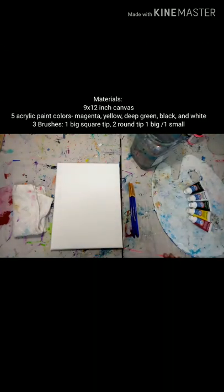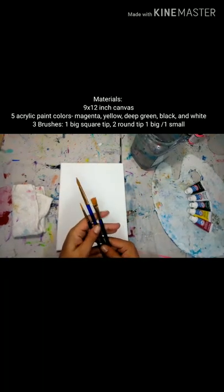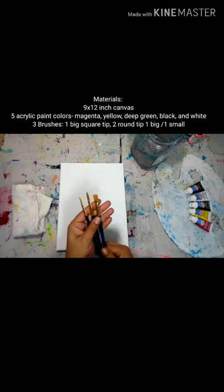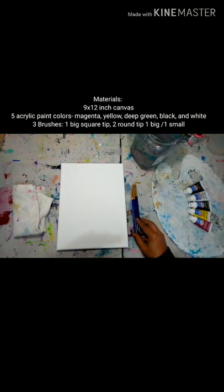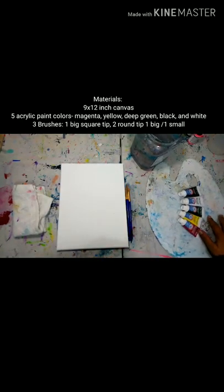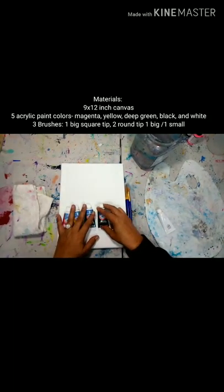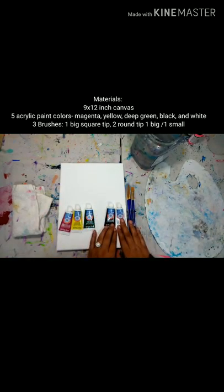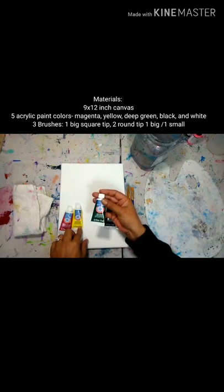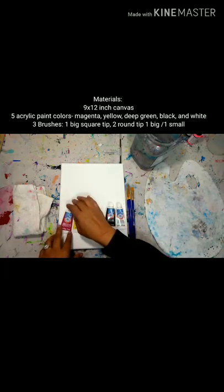The materials you'll need are a 9 by 12 canvas — you could use canvas board or paper if you want. We're going to use three brushes: one square tip and two round tip, one small pointy round tip as well. Today we're going to use five colors of paint. You could use four if you wanted to and leave out the black — the black is an optional step. So we have basic black and white, then a dark green, yellow, and the magenta that we used in the first painting.